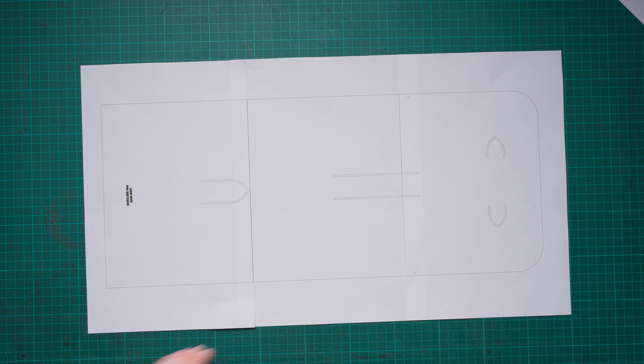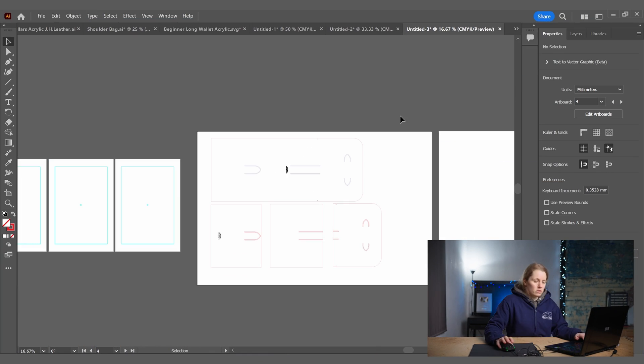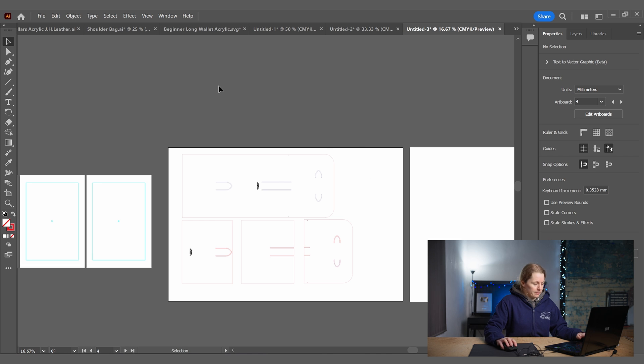That is the Divide method. Another option, if you have issues with the Divide tool, is the Shape Builder tool. I'll copy the shoulder bag pattern again and bring it over. It's important to always duplicate your patterns — if you make a mistake while splitting and it's your main pattern, you'd have to undo repeatedly, but with a duplicate you're all good.